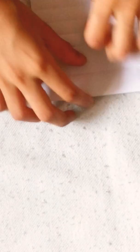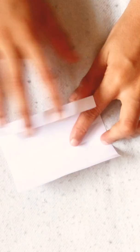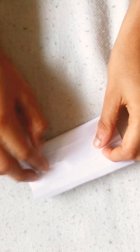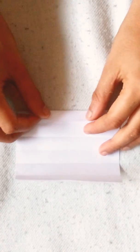Now fold this edge to this crease, fold this edge to this crease, fold this edge to this crease, and fold. Now fold it in half.